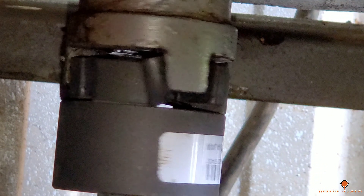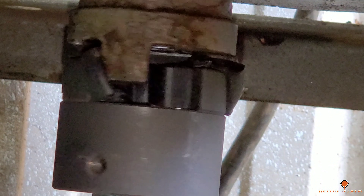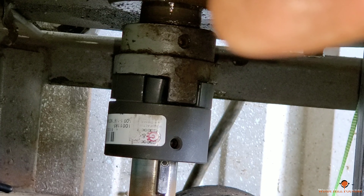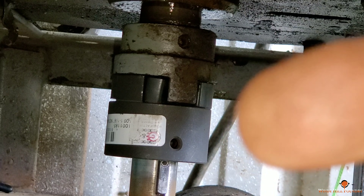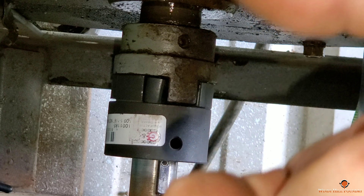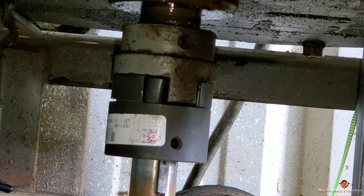I'm going to start adding some water to it. I'm wondering about making some clamps to put from the top down to here, just to keep it squeezed. All right, we're getting closer.